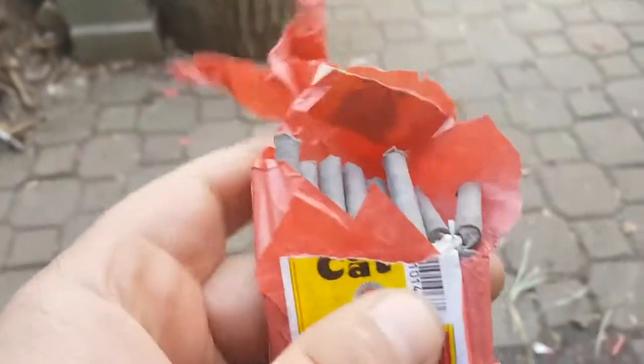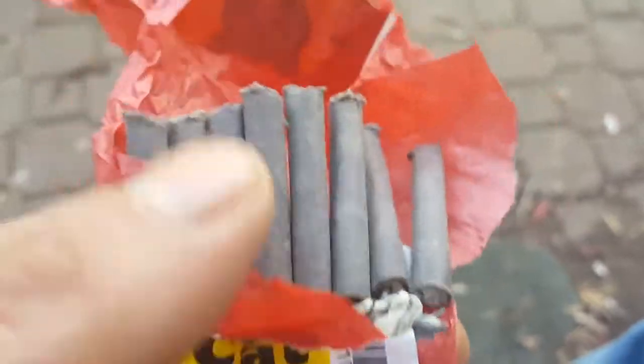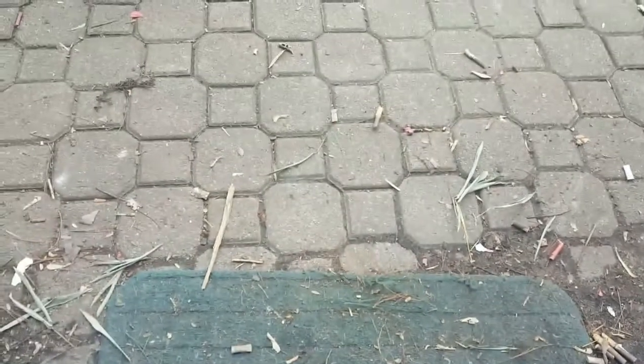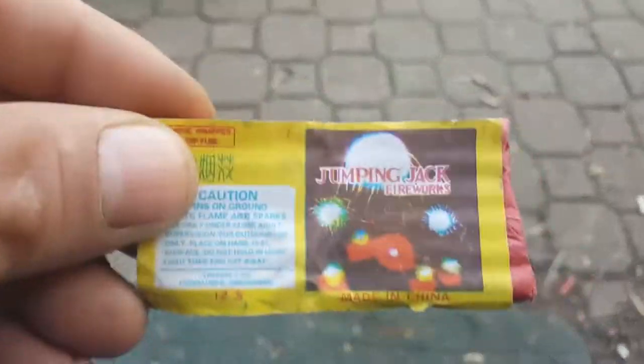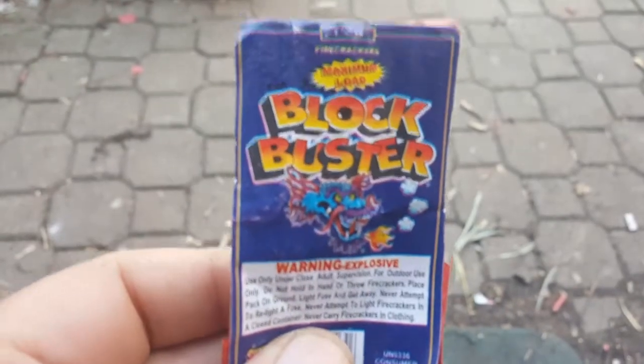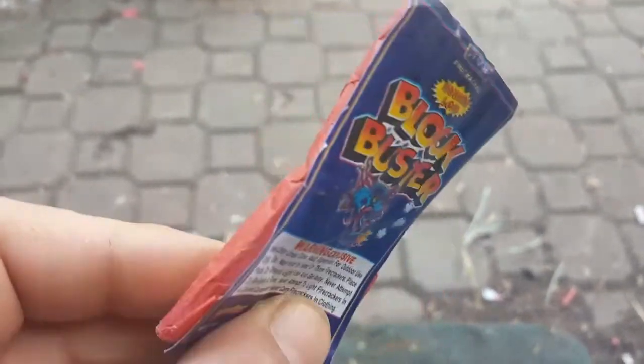Check this out — these black cats here are the plain black, all-black color. They don't have the logo on them, but it does have the face logo, the black cat QSV on it. I also found some jumping jacks with Chinese writing, and some black busters maximum load.